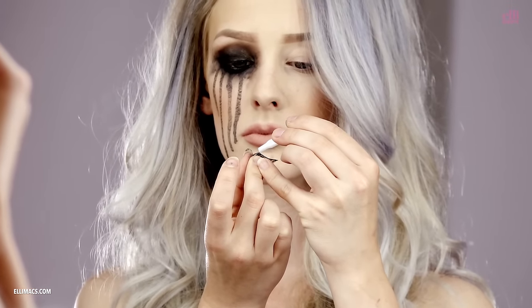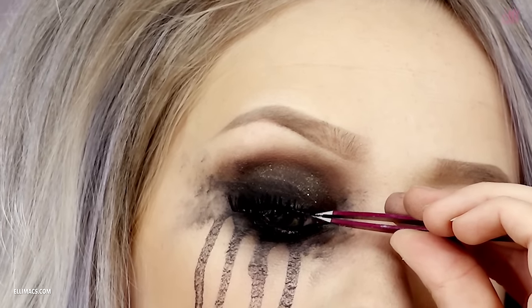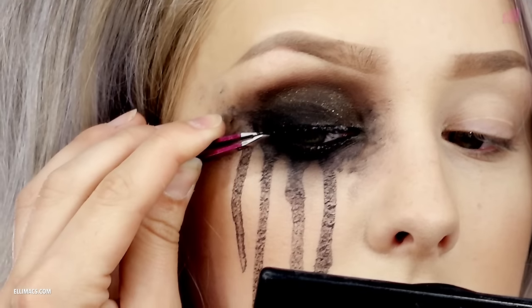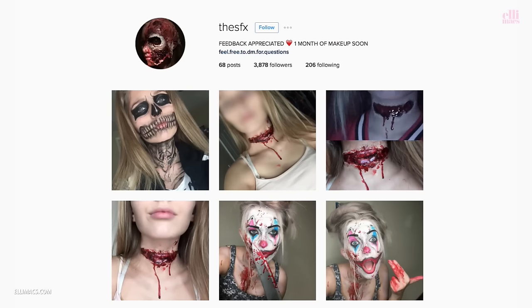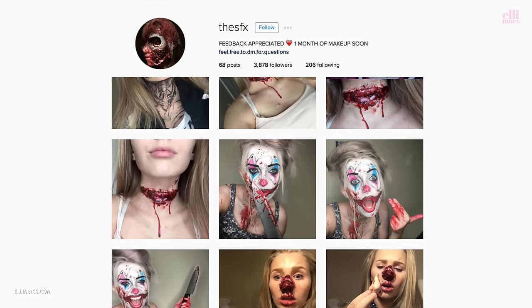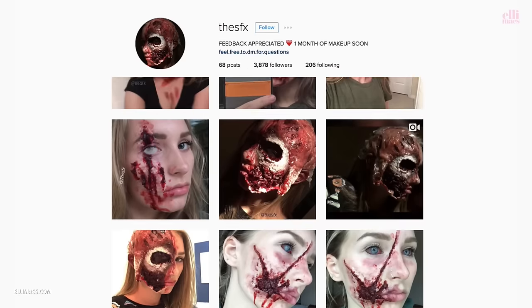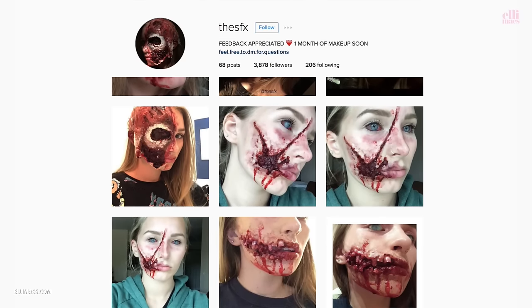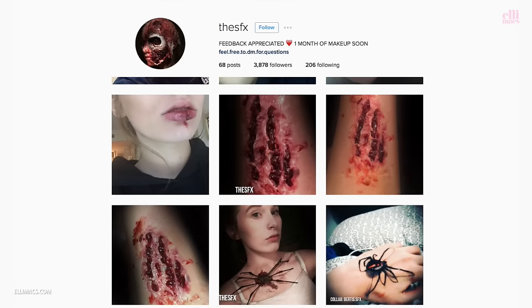So we put on some falsies like that and get them in place. A shoutout goes to the SFX — go check her creations out. There is everything from colorful clowns to nasty gory stuff. We are sure you're gonna love it, so go follow her and check out the amazing work. And tell her we said hi.